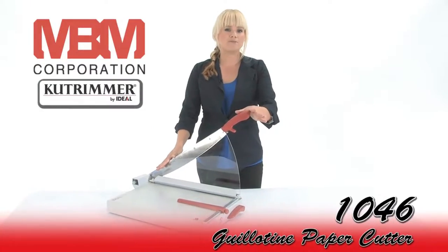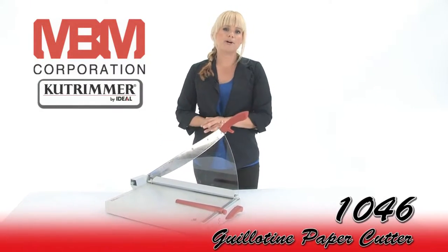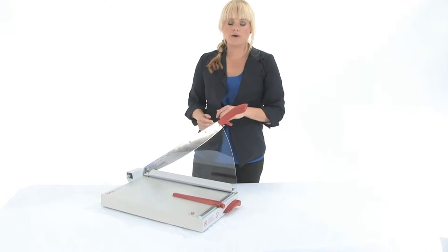This is the MBM Katrimmer 1046, a guillotine paper cutter for small office use. Come on in, I am going to show you how it works.